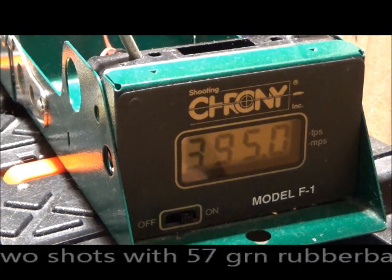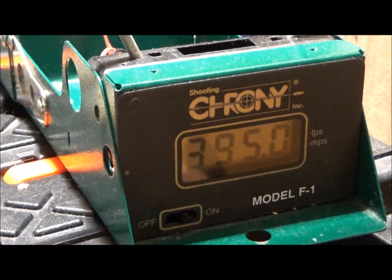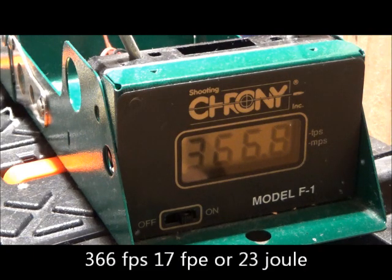Let me load a couple of black rubber balls. After my last weighing measurement they seem to come out at 57 grains, so about 3.7 gram. Rubber balls — 357. And I think the last one — 366.